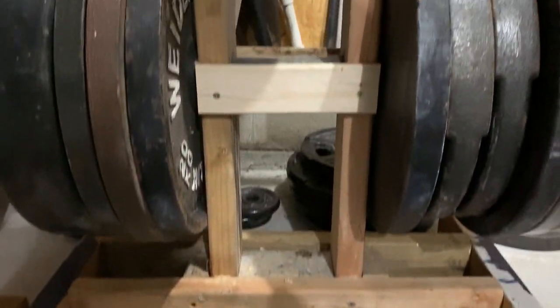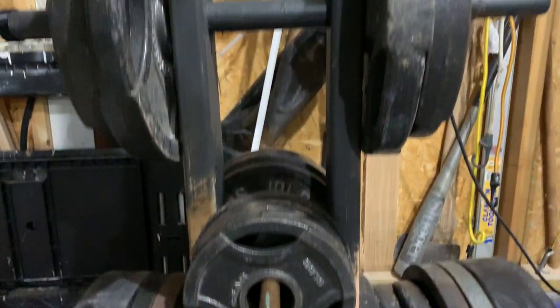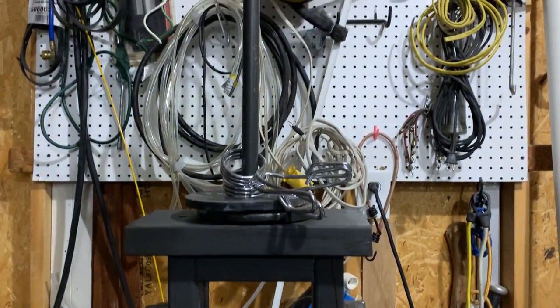So there you have it guys — real simple design, something made of scrap, essentially free, keeps the weights off the floor, quick and easy. If you need more detail, let me know and I can add some stuff in the description. Really it's just a bunch of scraps thrown together — space it out by the width of your weights and you'll have enough room. That's all we have for today, a quick video during quarantine of 2020. If you've got any ideas or anything you want us to make while we're stuck at home, let us know. We're going to keep fixing stuff and making more videos — hang in there, be healthy, and we'll see you next time.